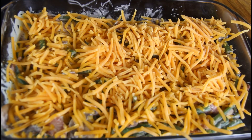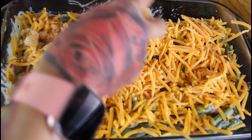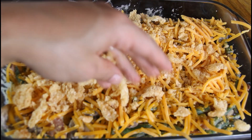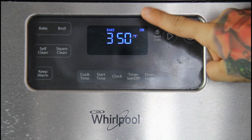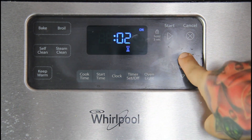The last ingredient is the pork rinds — crush them up and sprinkle them on top. This is going to give us that crispiness we want in the green bean casserole. Pop this in the oven at 350 degrees and bake for about 25 minutes.